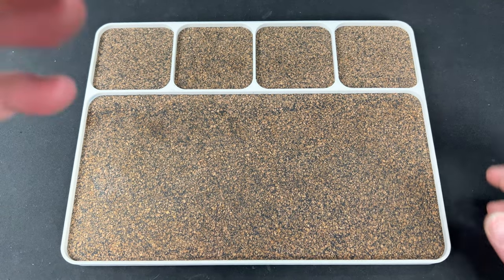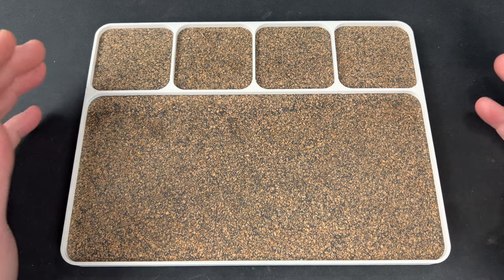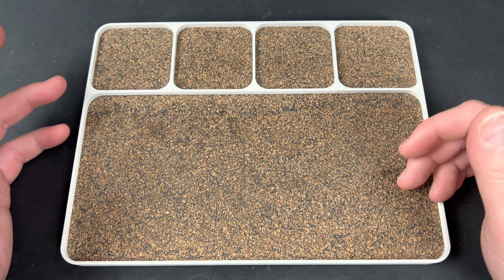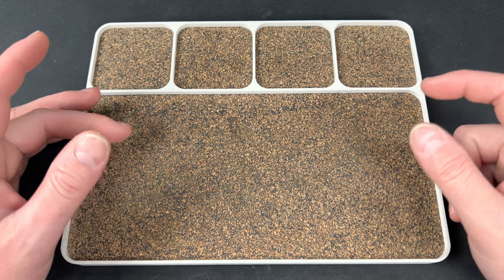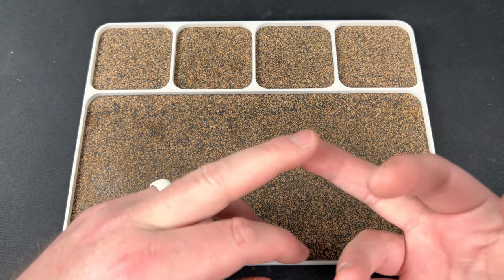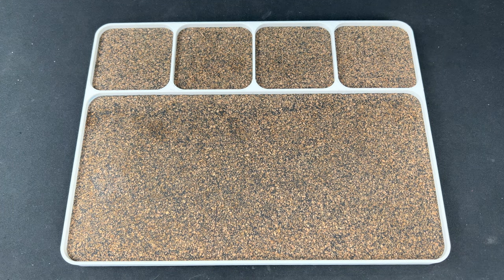Hey guys, Kev here. I want to do a video going over what I carried today. I just did an October pocket dump or EDC update, so we'll just call this a pocket dump. I was trying to think of a good reason — like the monthly update — but I can't think of one. I just want to show you what I carried today because I'm kind of excited about it. Judge me, okay.